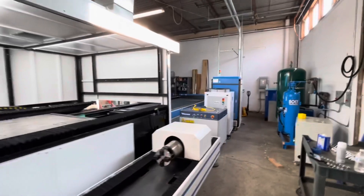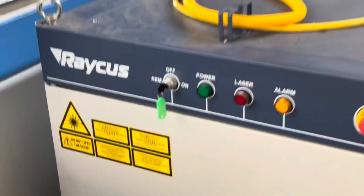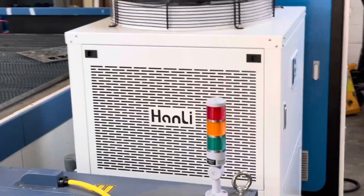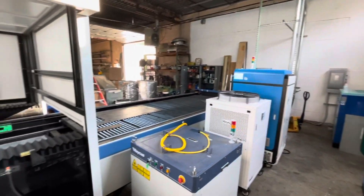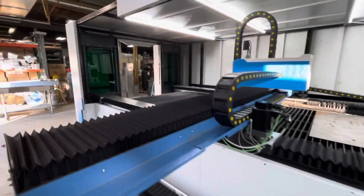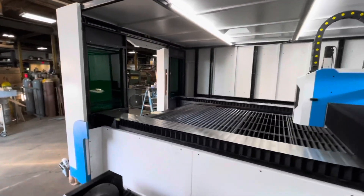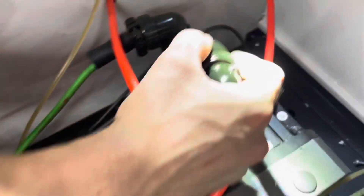They left some of the side covers off while we were still doing the final setup on the machine, getting it running and getting it dialed in. You can see the Rekha 6000-watt power supply, there's the water chiller, and then the control cabinet. A lot of the panels are not installed in this particular video.